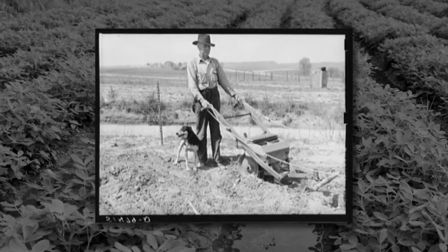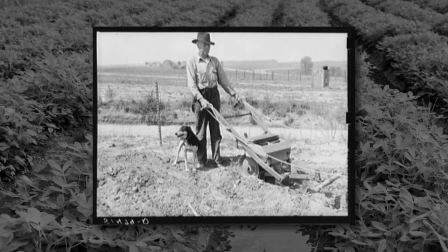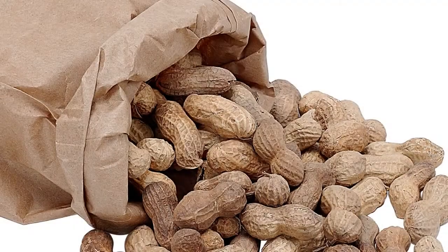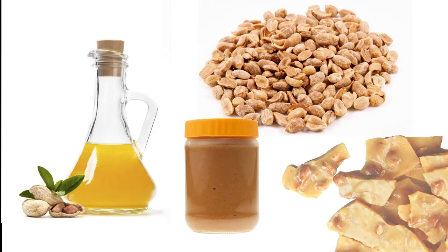Around 1900, labor-saving equipment was invented for planting, harvesting, and picking peanuts. With this new equipment, demand for peanuts grew. The most popular peanut products were peanut oil, roasted and salted peanuts, peanut butter, and peanut candy.